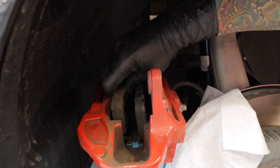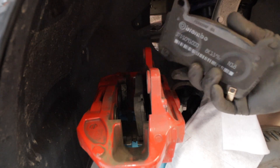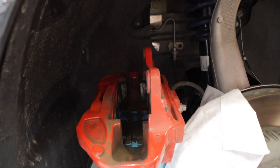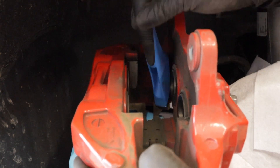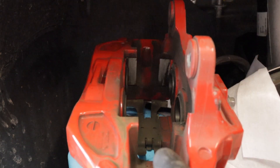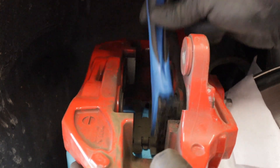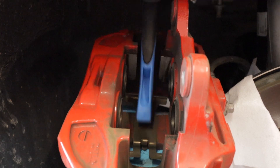With those bolts out of the way you can just take out the pads. Then take a brush and clean this area here, and do the same on the remaining three. We use brake cleaner — be careful because that's going to ruin the paint on your calipers. Then we're going to clean this one.